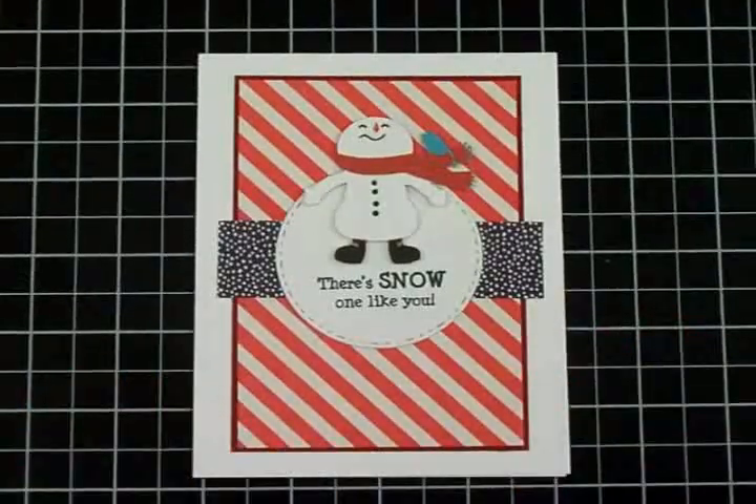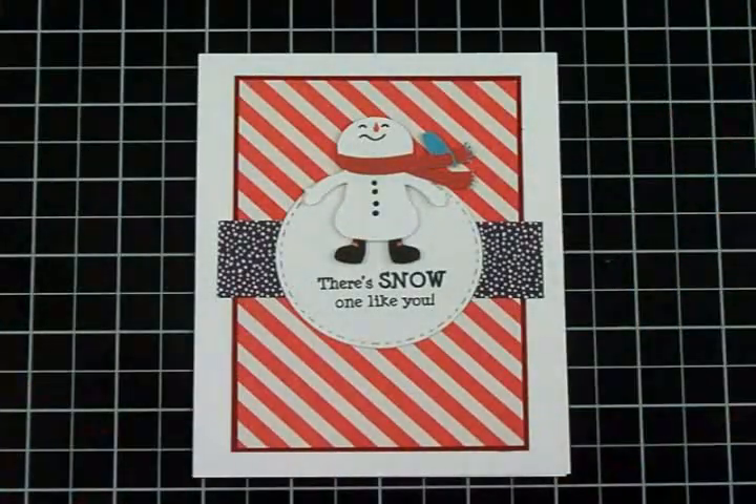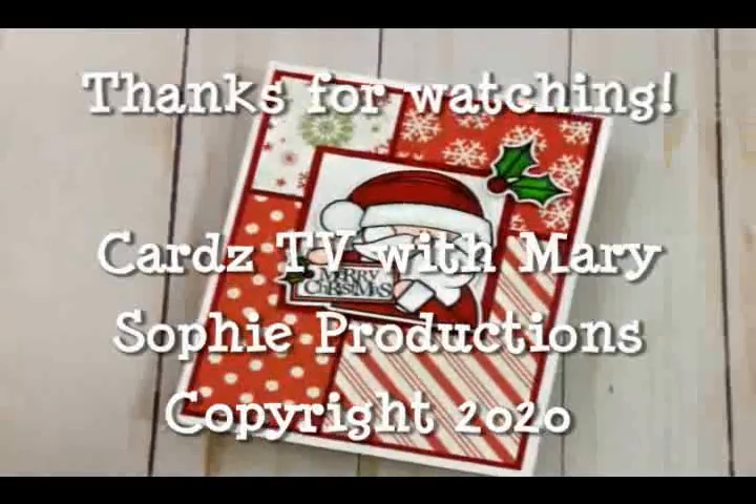Thank you all so very much for coming by and spending some time with me today. I love you all. God bless you all, and I will see you again soon with another card. Happy Thanksgiving! Bye now.